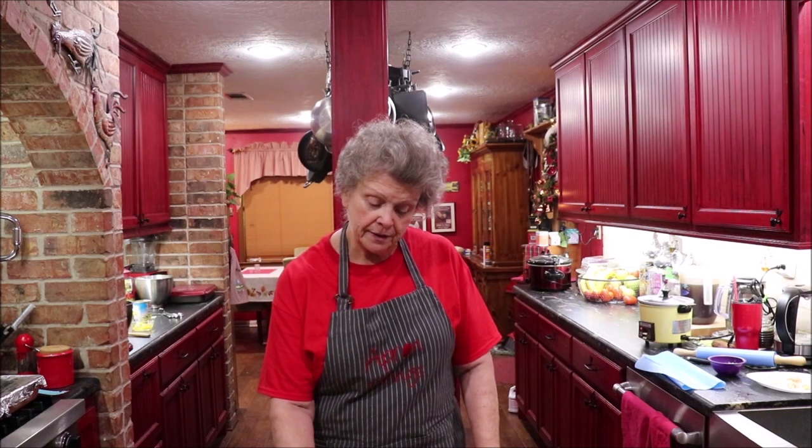Hey y'all, welcome back to the kitchen! I'm gonna make a pie — a delicious pineapple pie. I make lots of pecan, chocolate, and coconut pies, but today it's pineapple. My aunt, my mother's oldest sister Aunt Ruby, would make banana pudding, and instead of bananas she'd drain pineapple and put it in. It was yummy, so this is just like a pineapple custard pie.